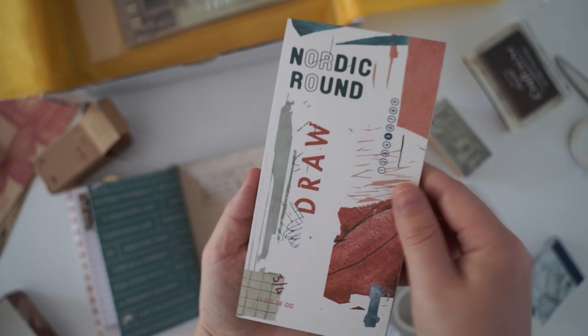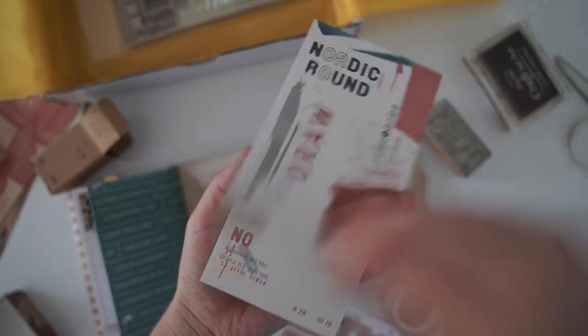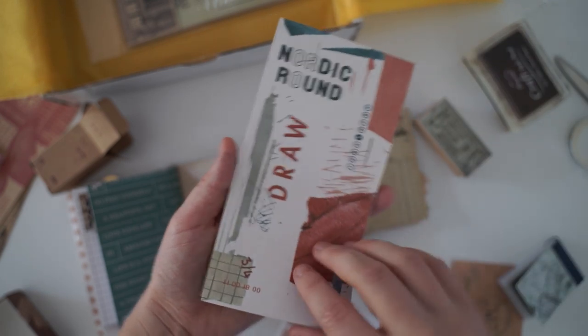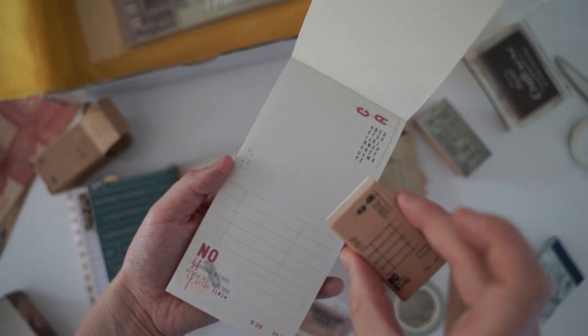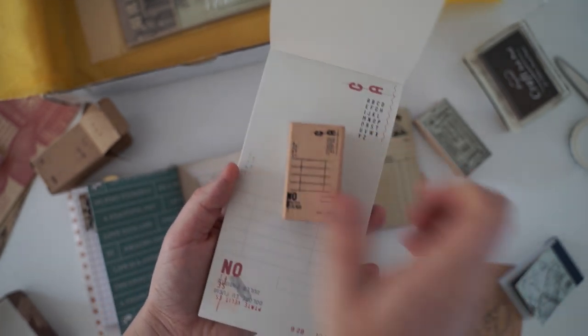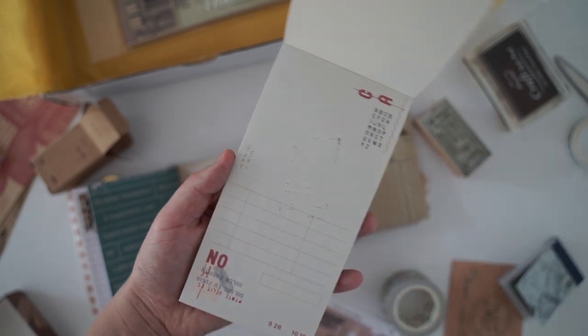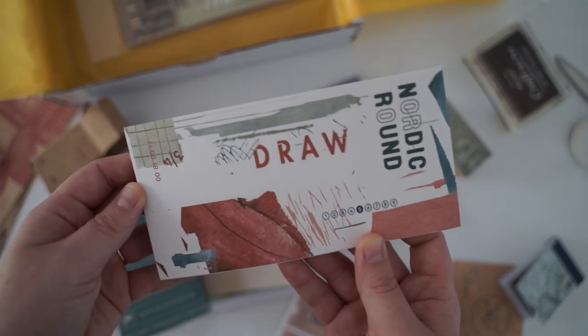So again this is more papers that look like receipts, or things that you would find in stores to log either your stock or to write out checks or something like that. It actually looks very similar to the stamp that we got because it's got CA on it and it's got all the lines — I think it's actually exactly the same as the stamp, but it's the paper version. Oops, I just accidentally stamped on there. But the front actually looks like a sketchbook. I really like the design on the front as well.